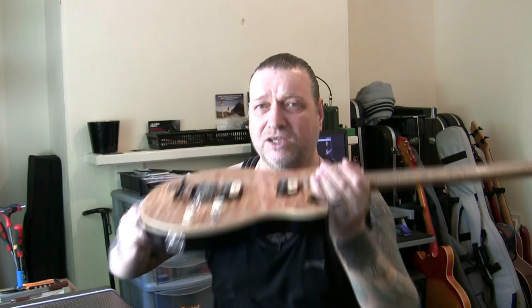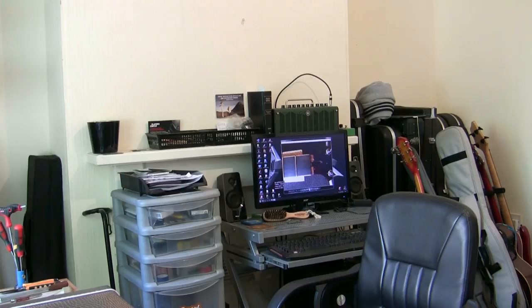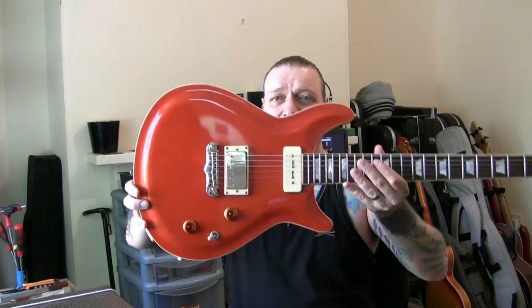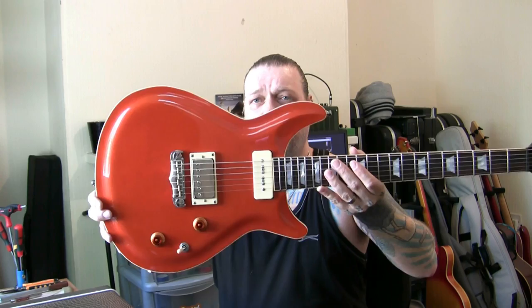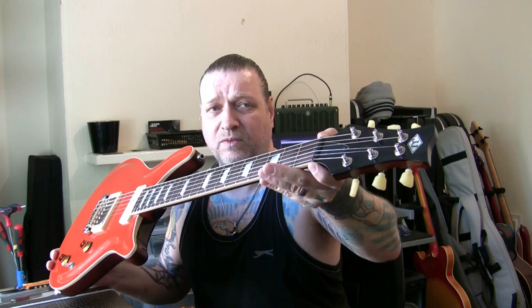I'm going to stick it back in its case and show you the next one. Absolute beauty this. This is his pride and joy, his prized possession. This is the JJ jewel — it's a custom shop jewel, made at the JJ custom works. It says that on the back. This came in needing a complete fret level, which I've done. And there was a problem with the nut.